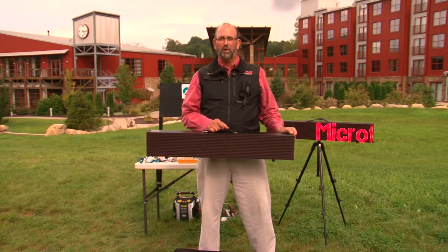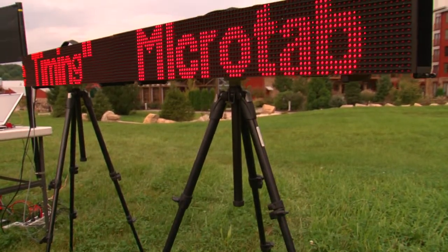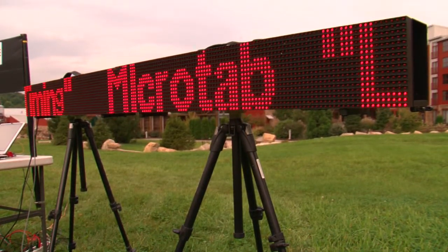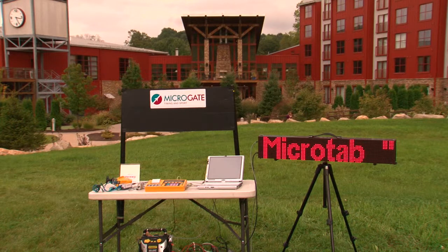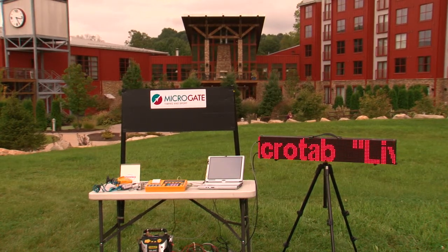The Micro Gate Micro Tab LED scoreboard — I love it. I have done so many wonderful things with this display over the past year. It is the one I've always been waiting for. You can use it as a marathon clock, a count-up or countdown display, a time and temperature display, and interface it with any timing system I've yet seen, interface it with software, or plug it directly into the Micro Gate timers. It's universal.